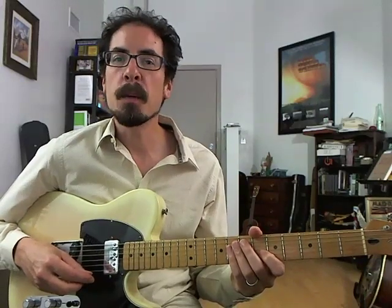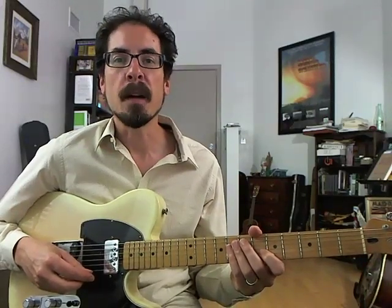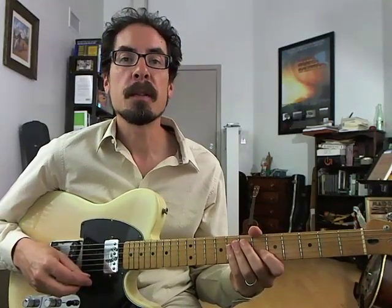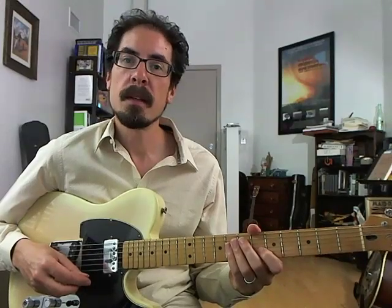Hi, I'm David Hamburger, here with the next installment of my TrueFire blog. Today we're going to check out another lick inspired by the playing of trumpeter Kenny Dorham. We're playing on a blues in B-flat with a swing eights feel, and this lick goes over the first four bars of the form. Check it out.